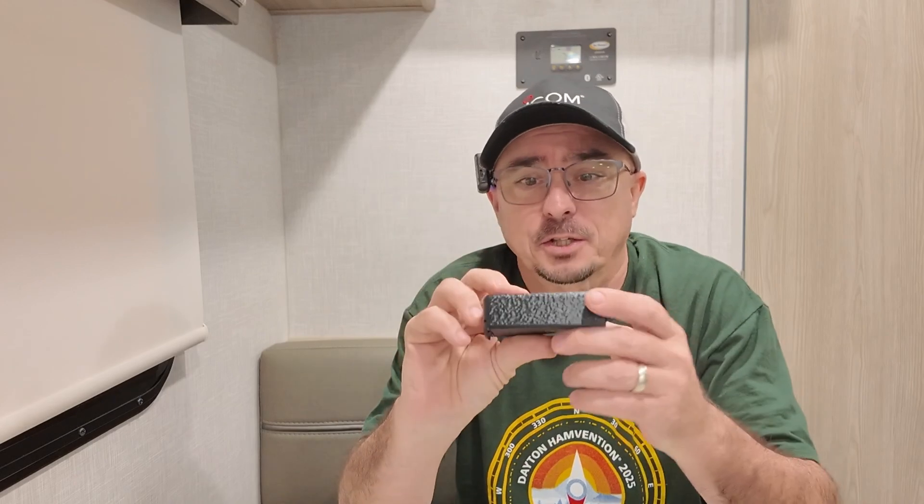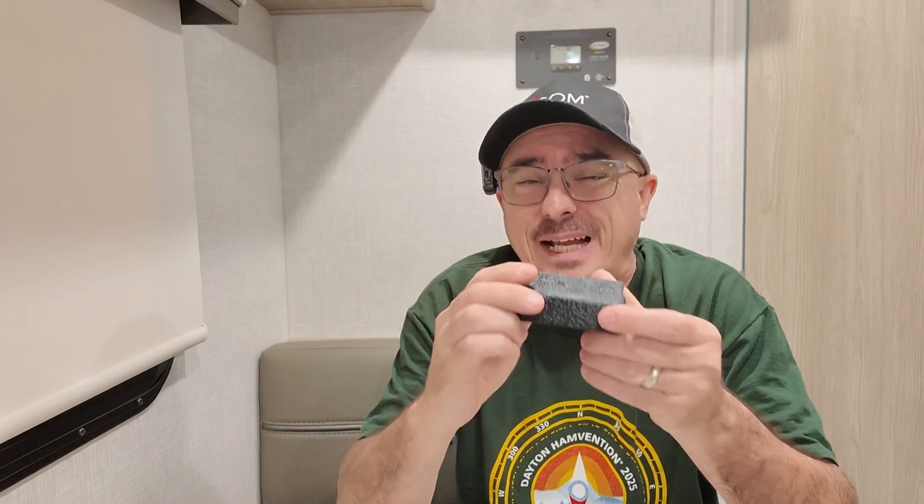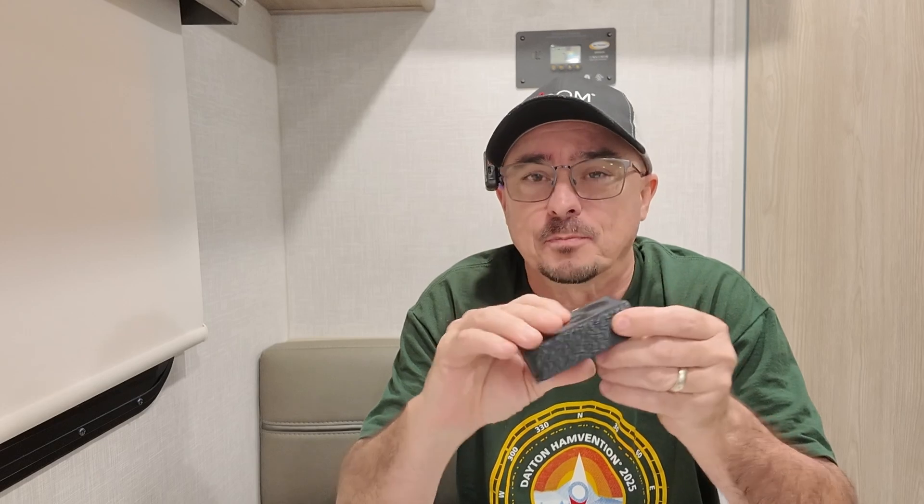Earlier this year, while I was at the Dayton Hamfest, one of my patrons, Todd, walked up and handed me this little device. You're probably asking, what is it and why is it that big of a deal? Well, this is simply an HT battery — a very big HT battery, but an HT battery nonetheless.